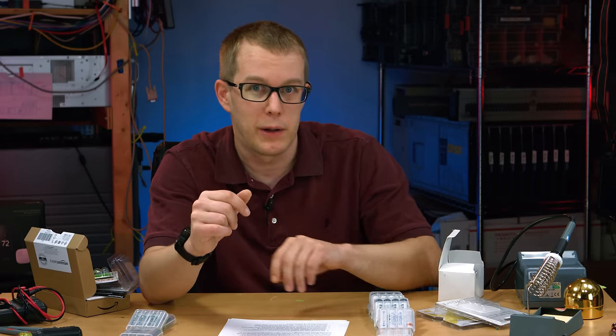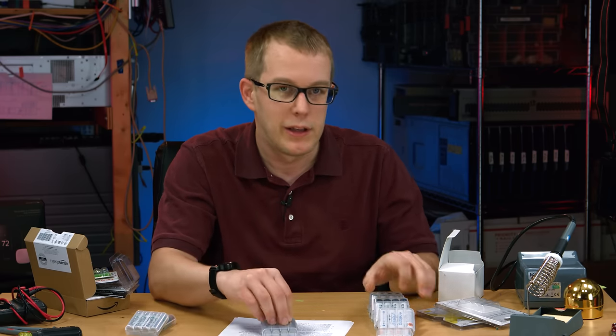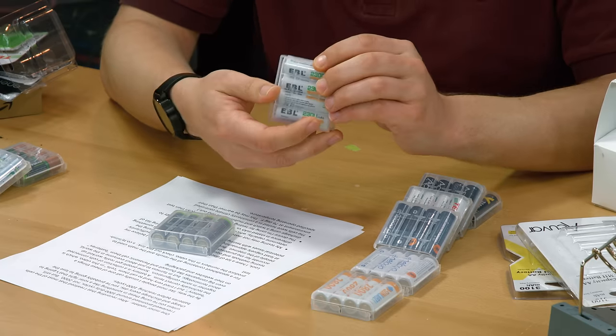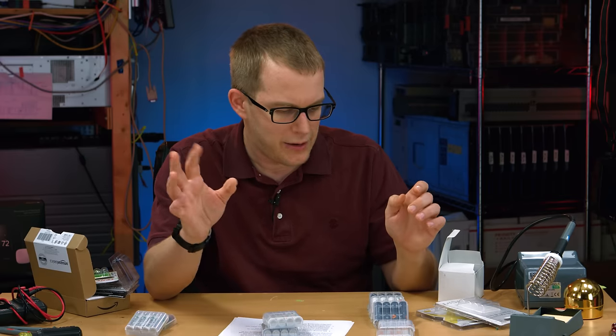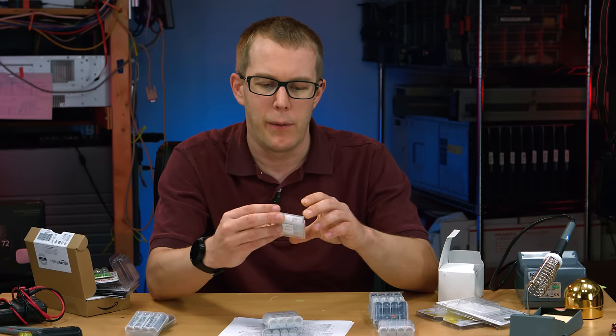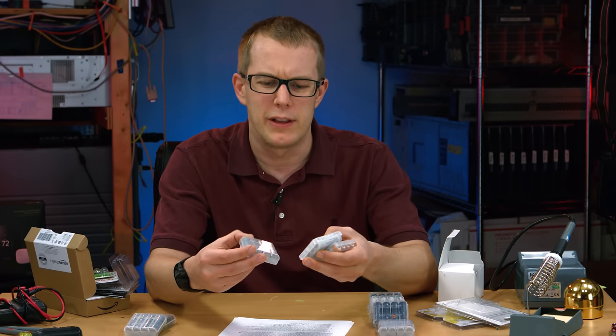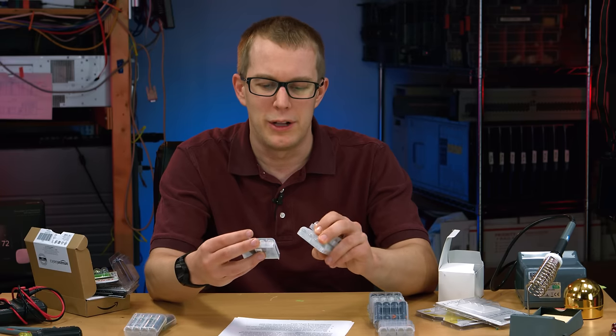In case you couldn't guess, I'm Scott, and this is a nickel-metal hydride battery comparison. I'm going to save you the time watching the whole video if you just want to know the results. I would recommend either the Amazon high-capacity cells, the EBL 2300 mAh cells, and or the Sunlabs 2800 mAh cells. These are all AA batteries — I didn't test AAAs or anything else.